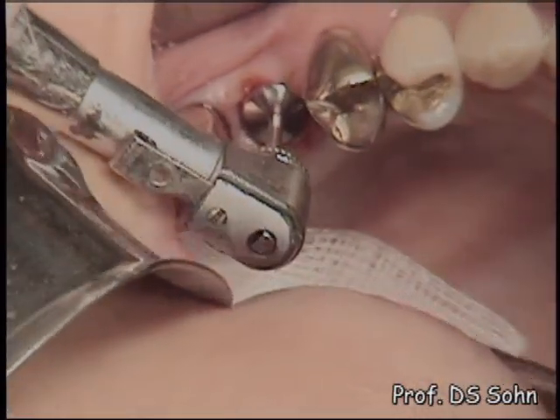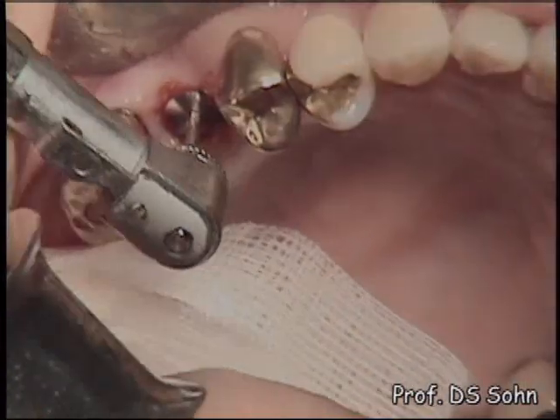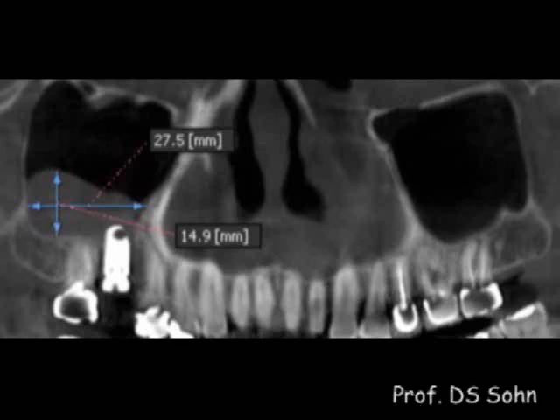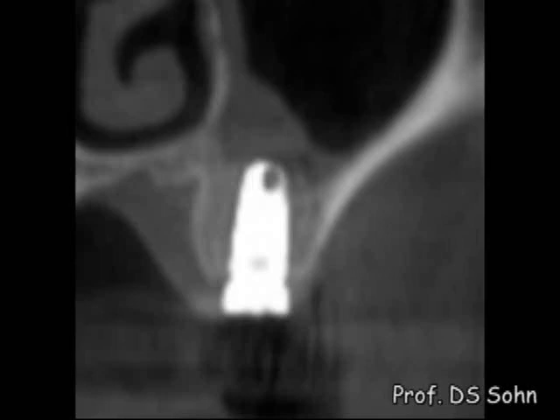A healing abutment was positioned on the implant platform as a one-stage procedure. The panoramic view of cone-beam CT shows approximately 15mm high membrane elevation. Unlike conventional osteotomy techniques showing localized dome-shaped sinus elevation, the HPS technique induces broad and gentle elevation of the sinus membrane, similar to the lateral window technique. The cross-sectional view of cone-beam CT shows broad elevation of the sinus mucosa buccopalatally.